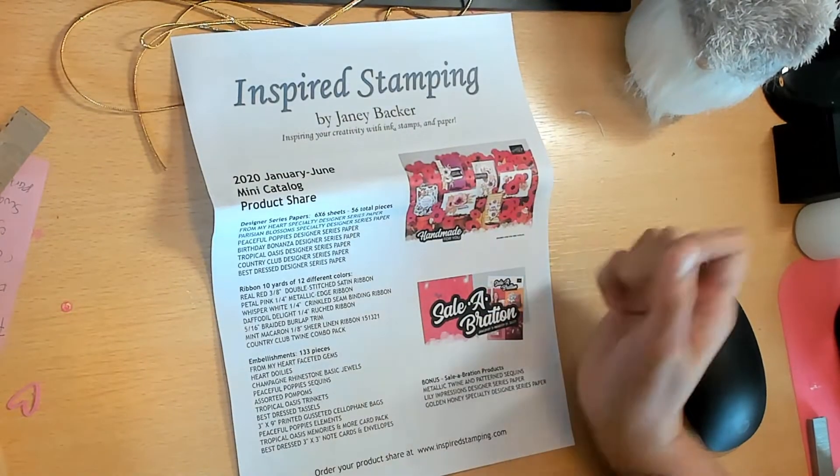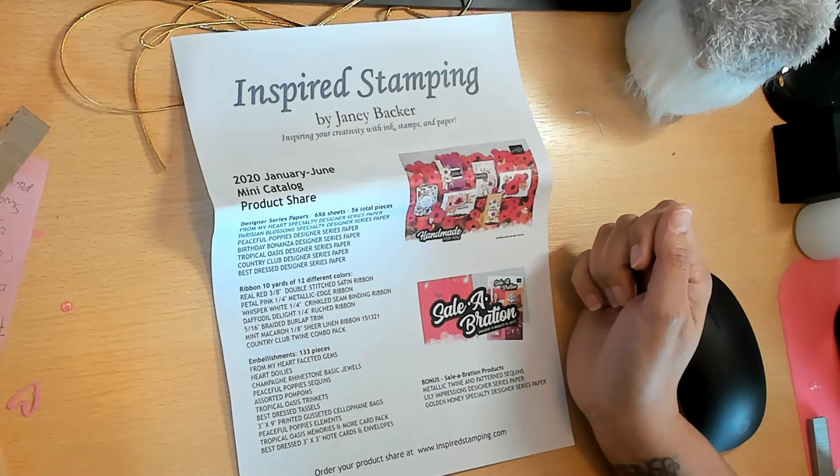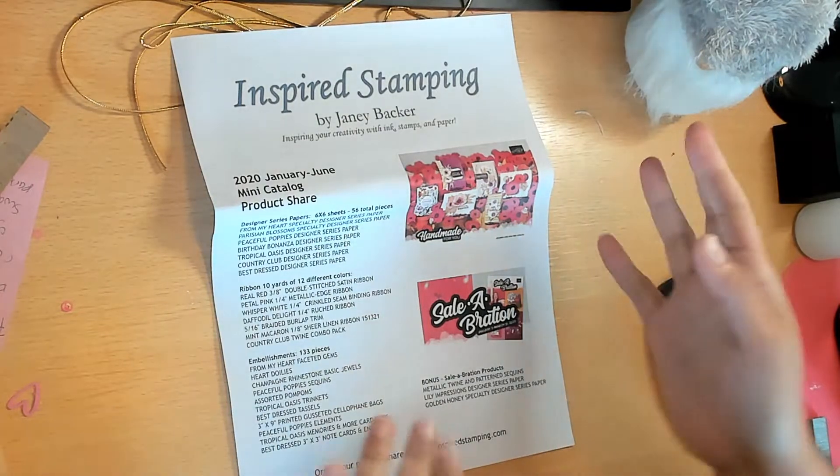For embellishments, you get 133 pieces including the From My Heart Faceted Gems, Heart Doilies, Champagne Rhinestones, Peaceful Poppy Sequins, Assorted Pom-Poms, Tropical Oasis Trinkets, Best Dressed Tassels, 3x9 Printed Gusseted Cellophane Bags, Peaceful Poppies and Tropical Oasis Memories and More Card Pack, and Best Dressed 3x3 Note Cards and Envelopes.